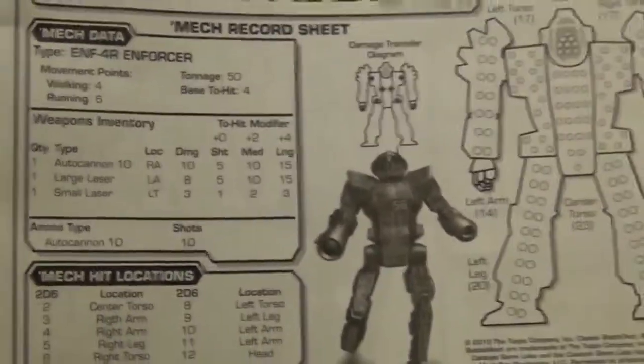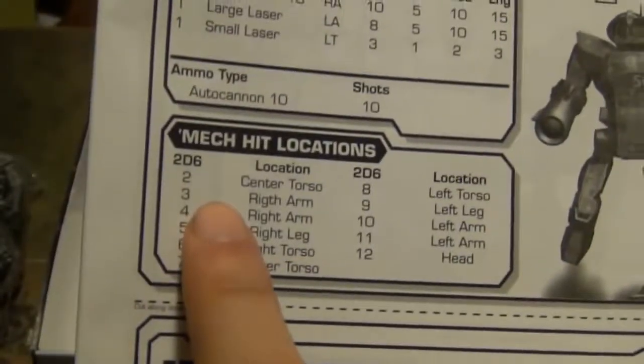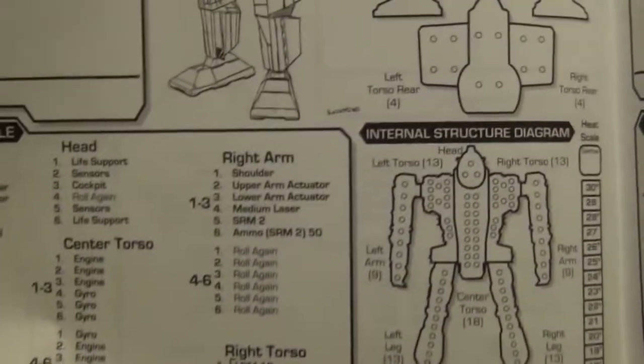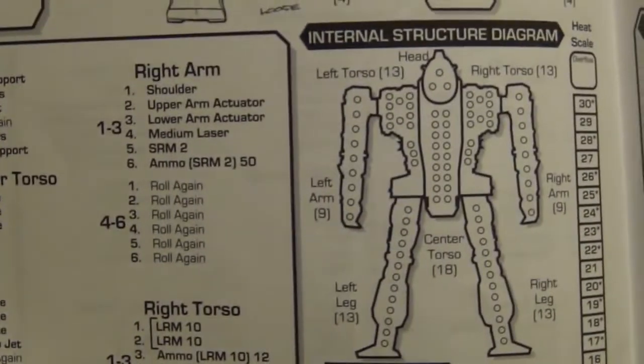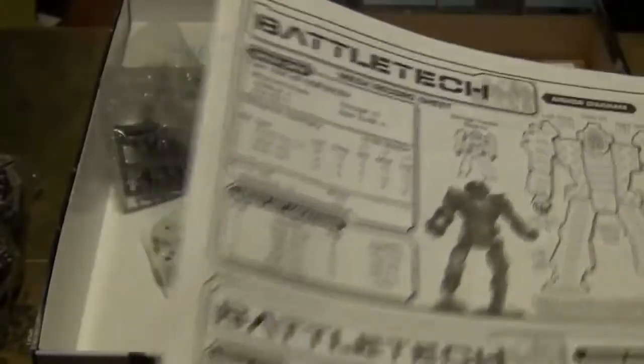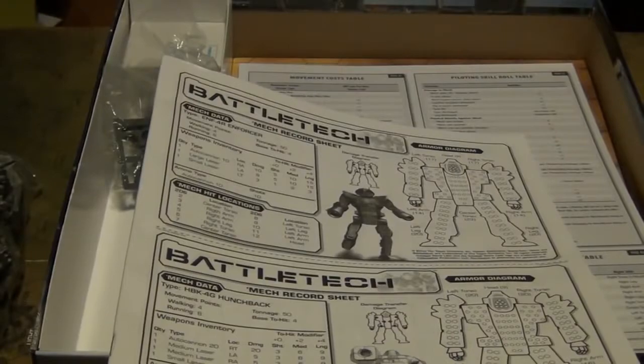These are your data sheets for your mechs. For the quick start rules, the data sheet is just half a page — very easy to look at. You can see your mech hit locations: you roll to see where the mech is hit, and it has the different locations — the arms, torso, other arm, two legs, and the head — and then your weapons. We have the same thing for the tank. But a full-on mech data sheet is a full page of mech information: armor diagram, internal structure diagram, heat data, critical damage, critical hit table, mech data, MechWarrior data, and all that good stuff. This is for keeping track of your forces — looks like a lot, but it's pretty easy to read and follow once you start learning the rules.